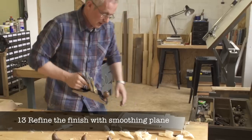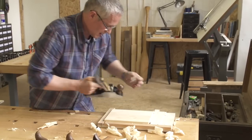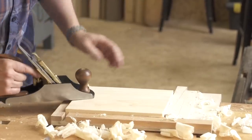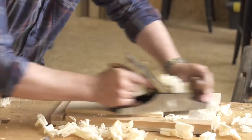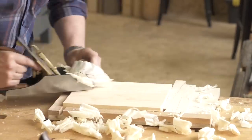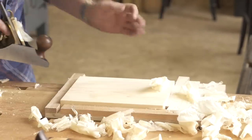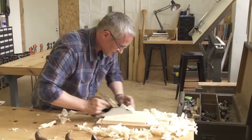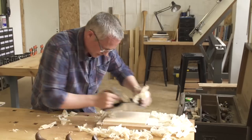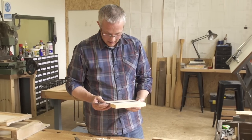Your board is now flat, out of twist, and dimensioned. All that remains is to refine the finish with a smoothing plane. Once you have planed both faces and both edges, check your dimensions and move on to the assembly process.